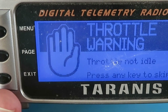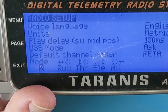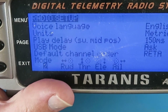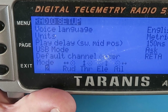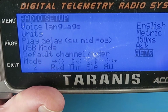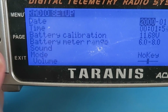We still have the throttle warning. Looking at the channel order: Rudder, Elevator, Throttle, Aileron - that doesn't match. We know that the throttle is on channel 2, but that appears to be on channel 3. In my radio I set this up as AETR - Aileron, Elevator, Throttle and Rudder - which should make it right. Exit from that now.